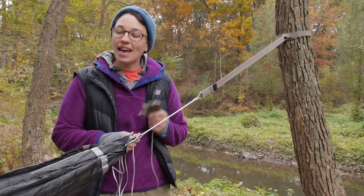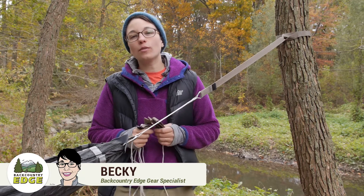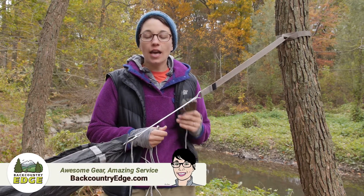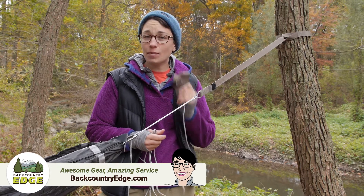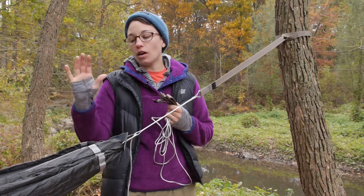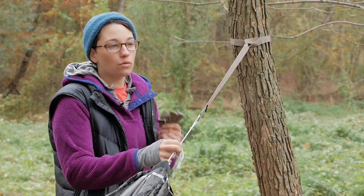We are taking a look at the Exped Hammock Suspension Kit Xtreme. This is an ultra lightweight option for backpackers who are headed into the backcountry and want a hammock suspension kit that is incredibly lightweight and packable. If you have got your ultra lightweight Exped hammock, this is perfect to pair with it.